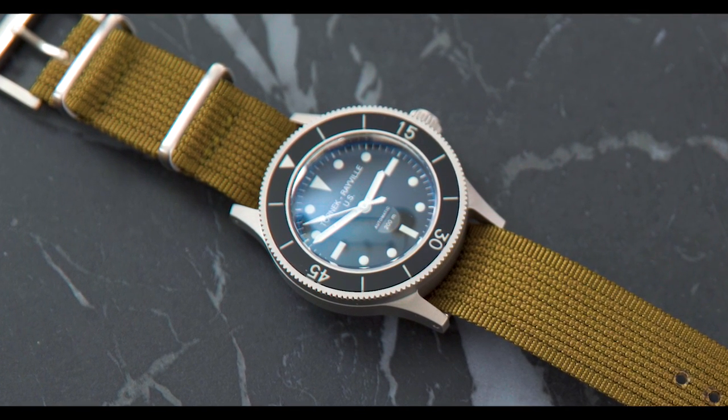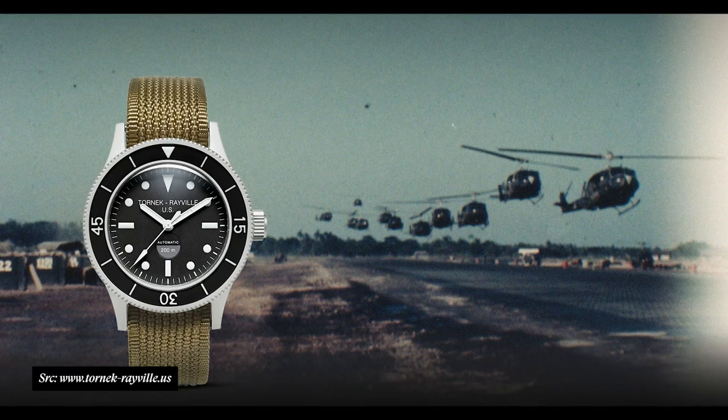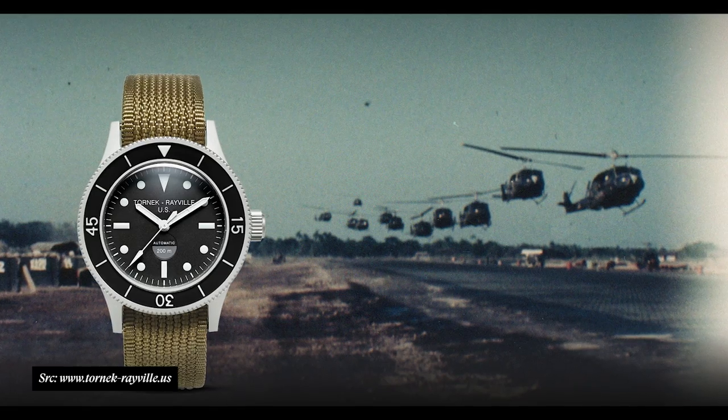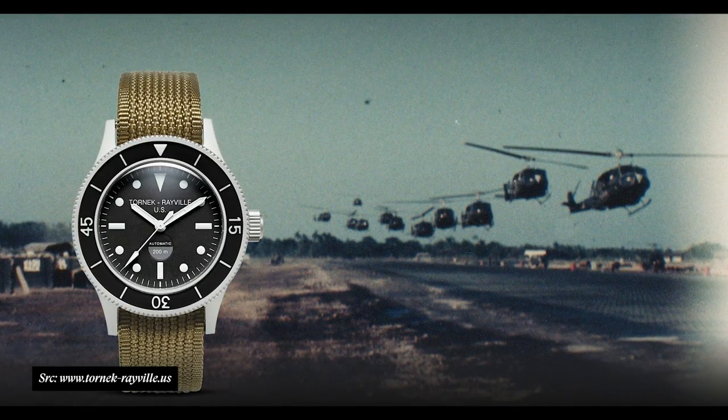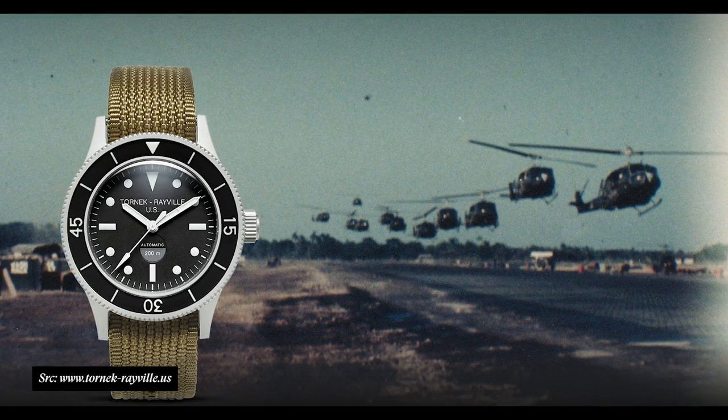I reached out to Tornik and signed up to receive one. They've sold out of the first and second drops of these watches, so they're kind of hard to get. But I'm a big Tornik Revelle fan and I love military watches. I was really excited to get one so I could review it and share it with you guys. I'm pretty critical on homage watches because I am a vintage dealer — that's what Craft & Tailored specializes in.